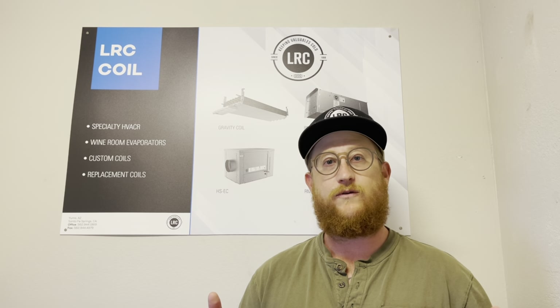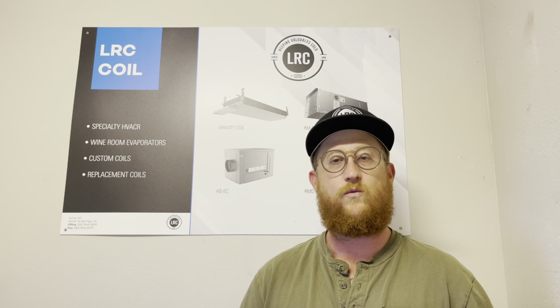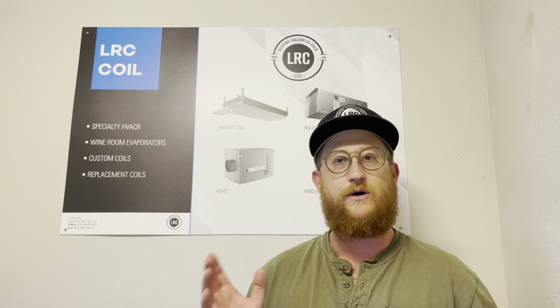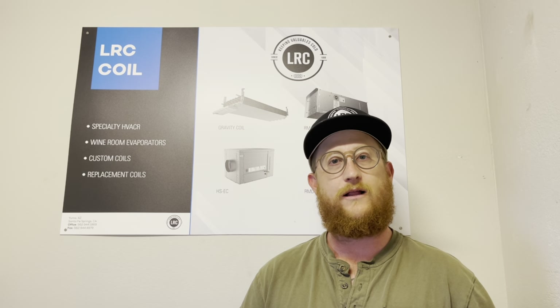I hope this is helpful. If you have any questions, please call me at 562-944-1969. You can always find a bunch of information on our website at lrccoil.com. Have a wonderful day — I'll see you in the next one.